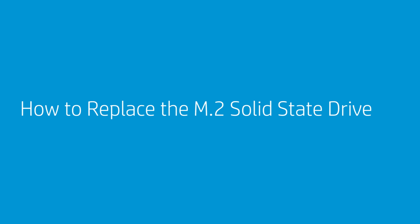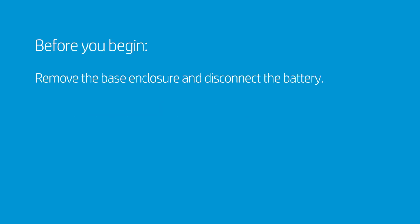How to Replace the M.2 Solid-State Drive. Before you begin, remove the base enclosure and disconnect the battery.